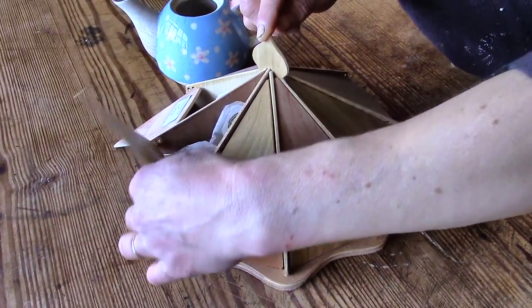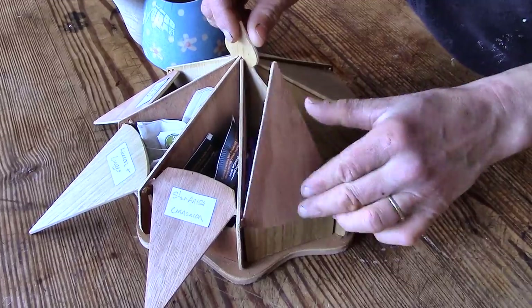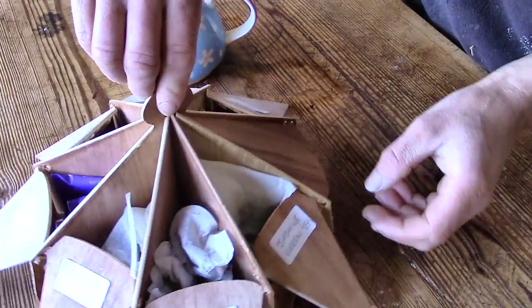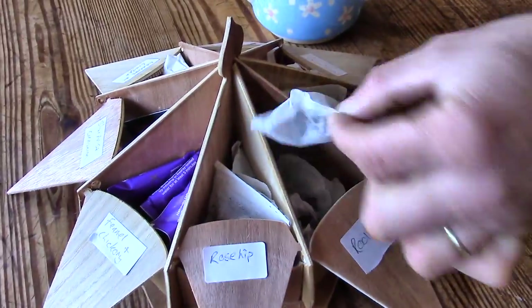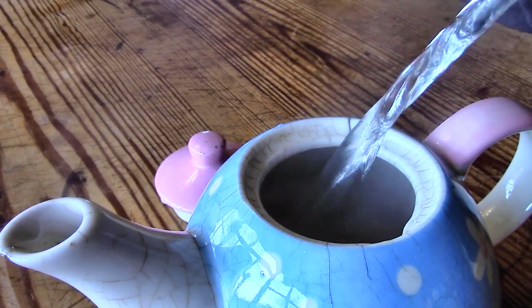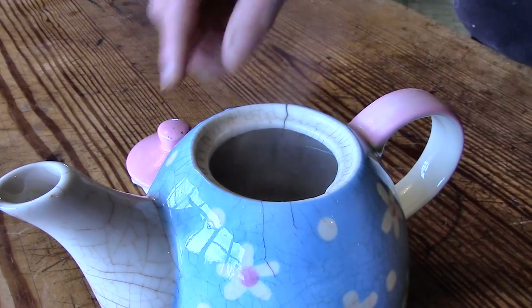I checked the others — licorice and spice, lemon and ginger, star anise and cinnamon. I did think I could flat-pack them and sell them through our online shop, but they are too fiddly to make and they end up costing too much money. Also, you can't actually get many tea bags in each compartment, so perhaps it should be a little bigger anyway.